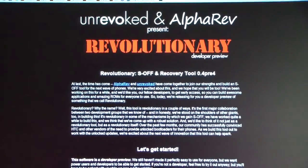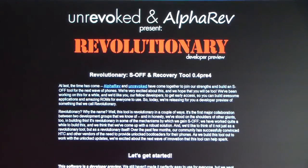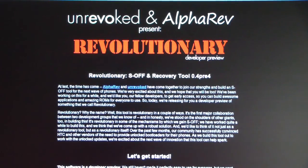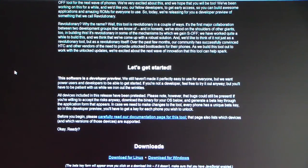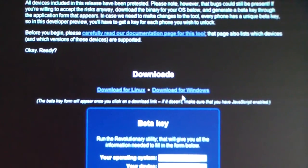It is rooting via Revolutionary, as you can see, so big thanks to the teams at Revoked and Alpha Rev — huge thanks to them for this tool. You're gonna need to scroll down and download it. It's gonna be a download for Windows or Linux, whichever you prefer.